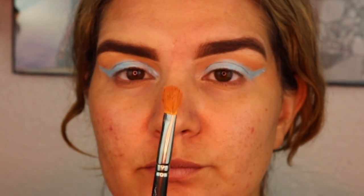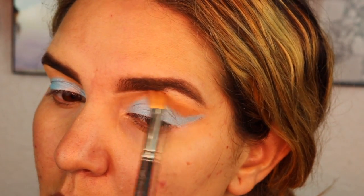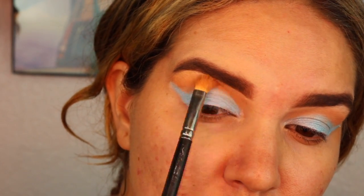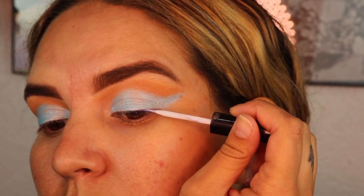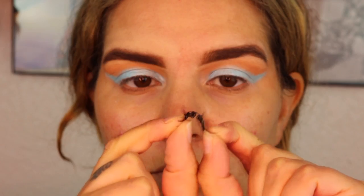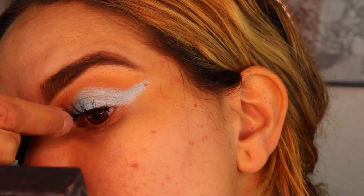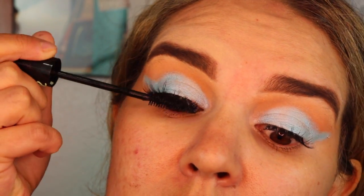Here I'm using a MAC 227 brush and I'm grabbing that same color Bail Out, just buffing that in my crease again to darken it up and add a little more definition. Then I'm going to show you the technique I use to get my lashes nice and tight. I use the Duo glue, placing it on my lash line closest to my lashes and also on the lashes themselves. I bend them to fit my eye and place them on one side at a time — this will definitely guarantee that your lashes aren't going anywhere.